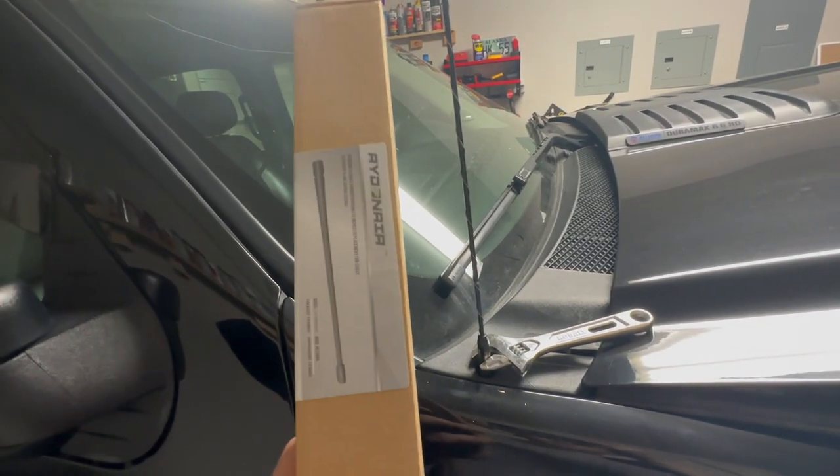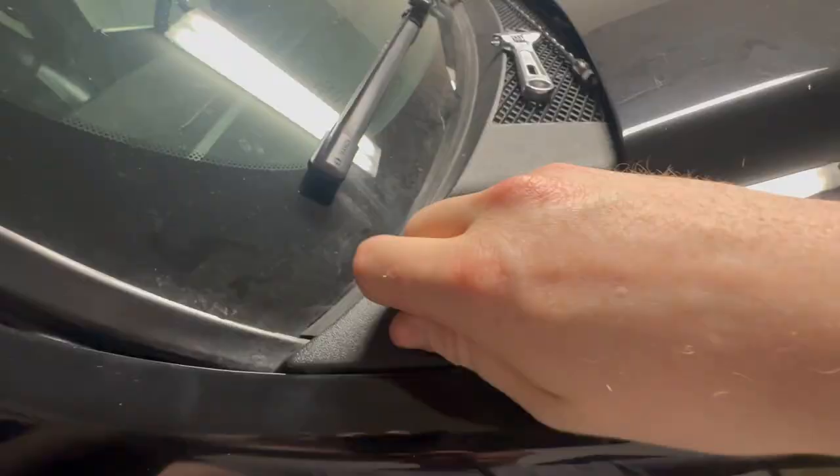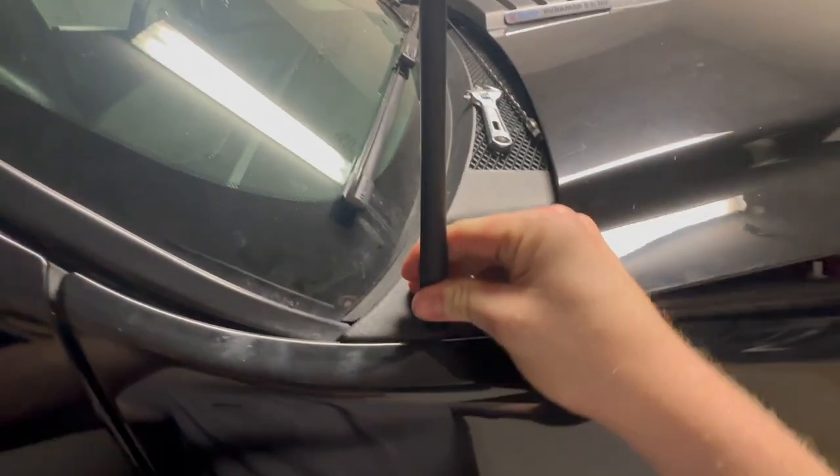All right, so if your first upgrade is not a stubby antenna, I don't know what it is. Now that we took care of the first upgrade on the truck, let's go ahead and move to the back of the truck.